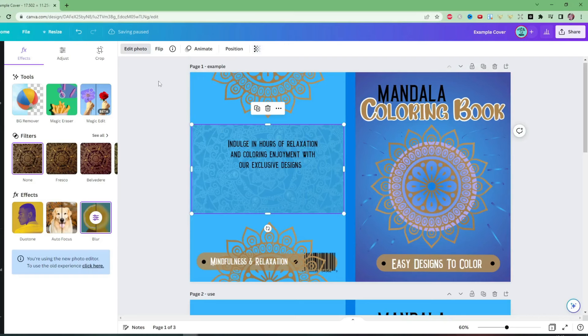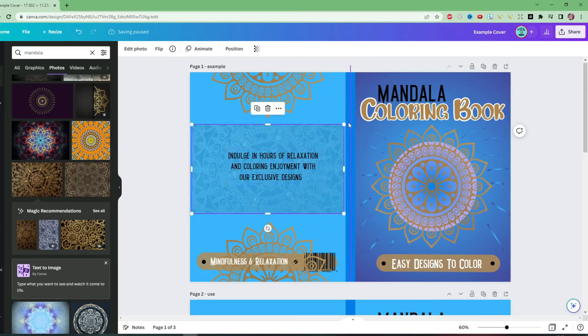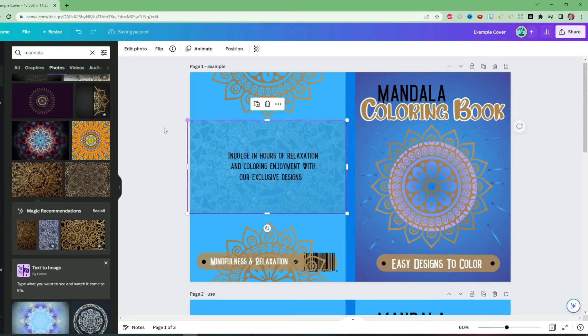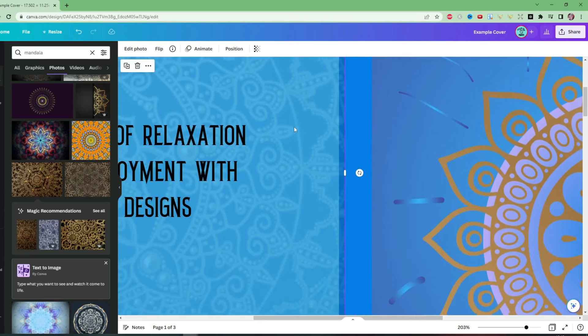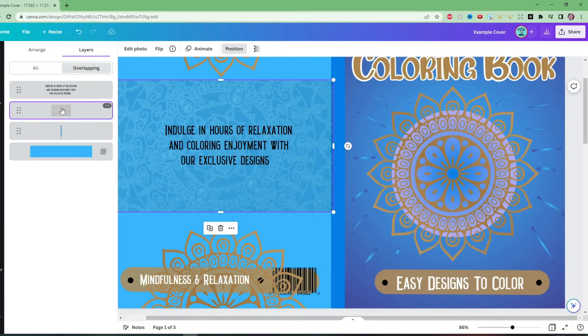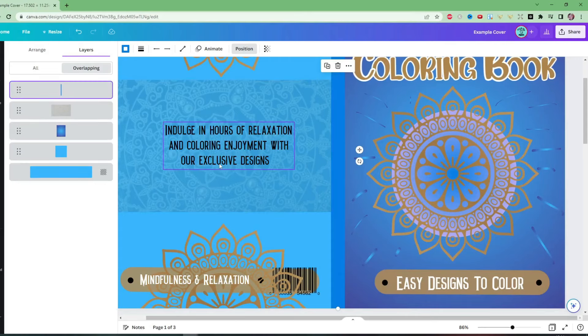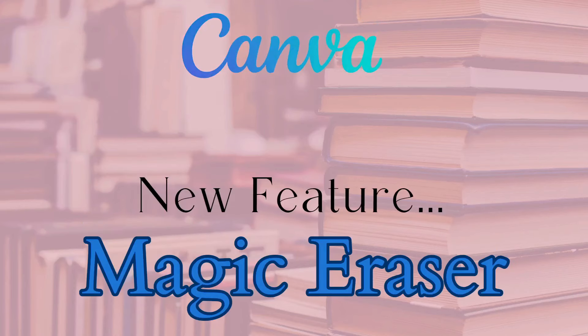If you go down to around 16 or so, you've got something that can very quickly add some depth and interest to a cover. Now if we zoom in we can see that this photo is on top of the spine, which we would not want. So we go over to position, layers — the photo is on top of the spine and we want the spine on top of the photo — put the spine at the top, and that's going to work.